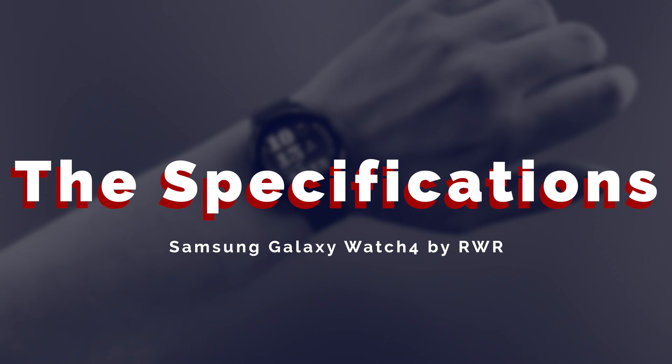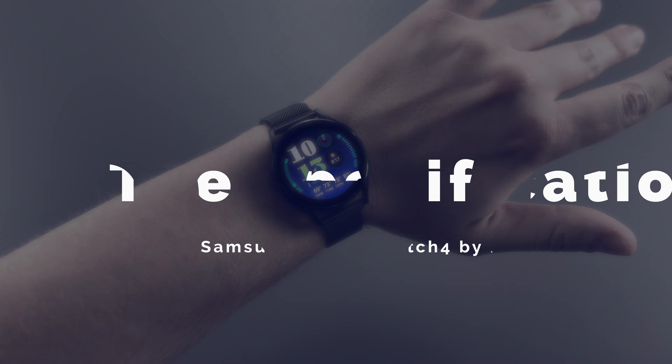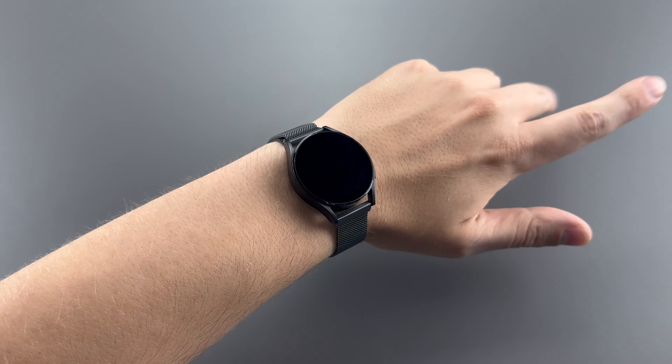Ultimately, the answer is yes, but for the wrong reasons. I'll talk about that later, but for now let's talk about this watch in particular.